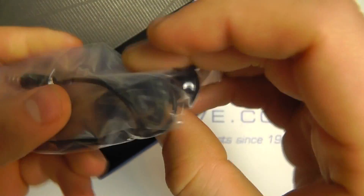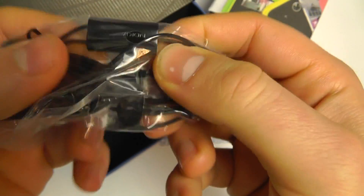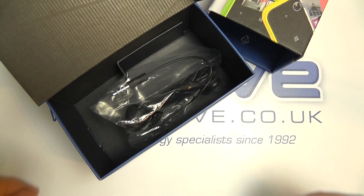We've also got a set of in-ear headphones with a 3.5 millimeter jack, with an inline microphone as well for listening to music or taking calls.